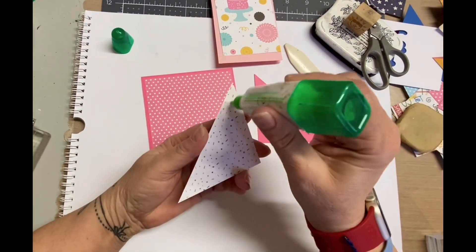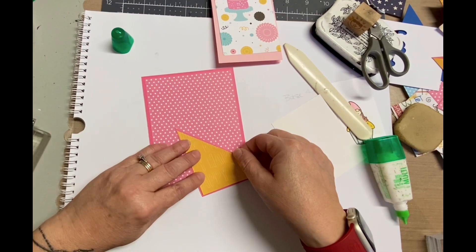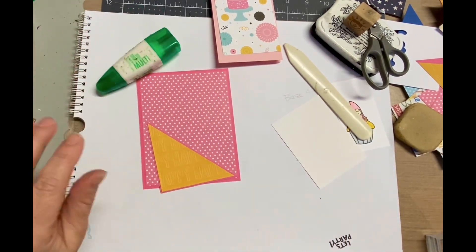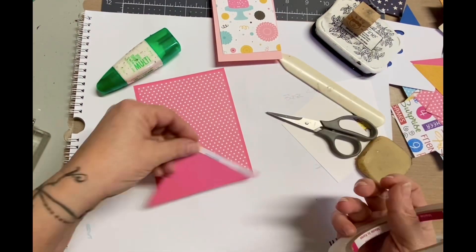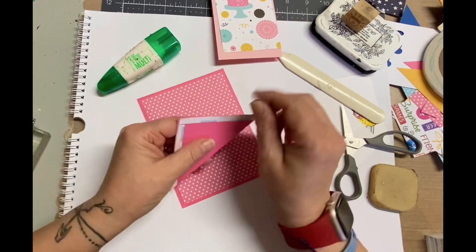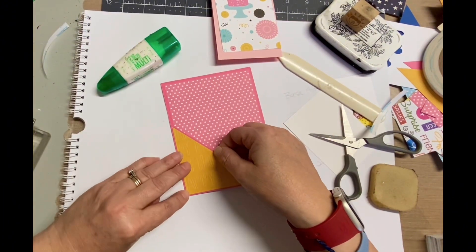I'm telling you the Dollar Tree is really stepping up on their crafting supplies. If you have not had a chance to go check yours out, go do it — I promise you you will not be disappointed. I found die cutting dies, stickers, adhesive, pretty much everything you can think of. Now remember it's $1.25 so you're not going to get the absolute best materials, but for this type of thing, especially for a card, it works fine. It does say the paper is photo safe, but for a card I don't need it to be photo safe.